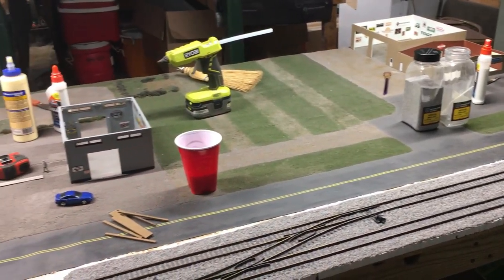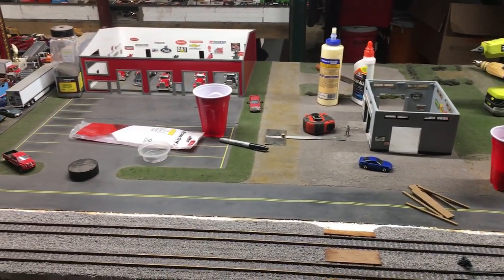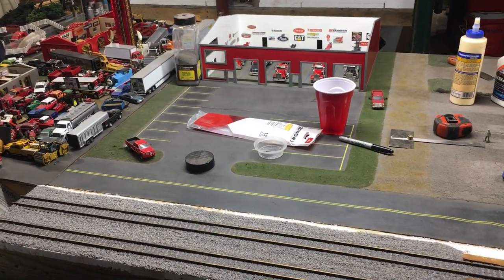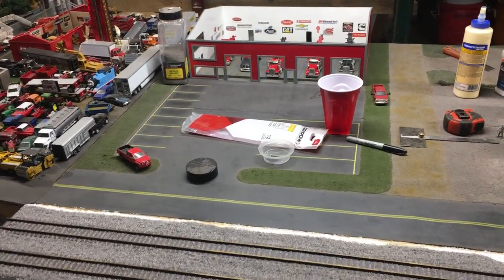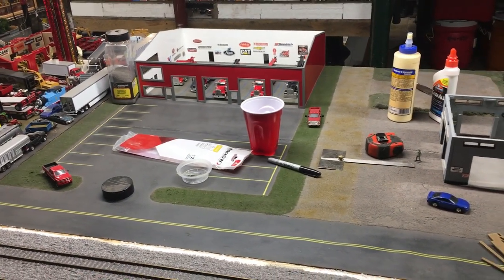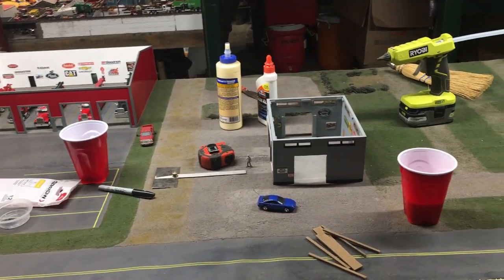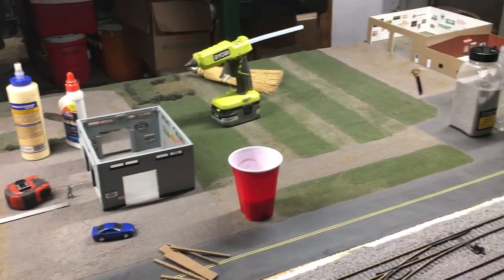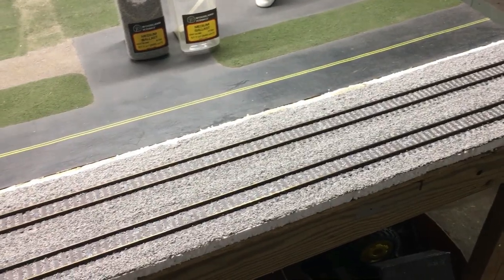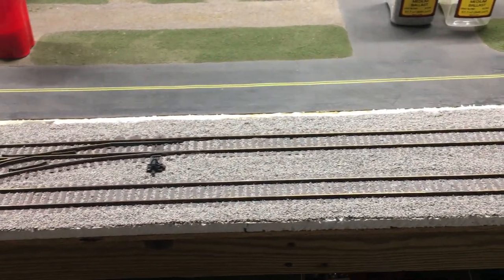I've had this table out 2 or 3 times actually, and it's not really changed in the time I've had it. So I did want to make a few slight changes to make it look a little different compared to the other times I've had it at the show. Whether people remember this table or not, I don't know. But the main project I've had with this table is upgrading the rail line to something better.